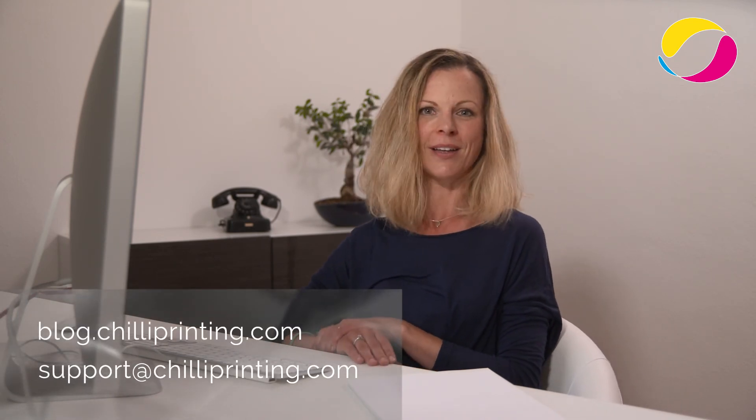When you have any further questions, please don't hold back from asking and use our blog. I can't wait to see you next time and wish you a great day. Bye bye!